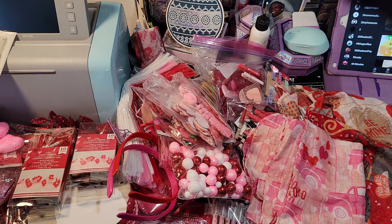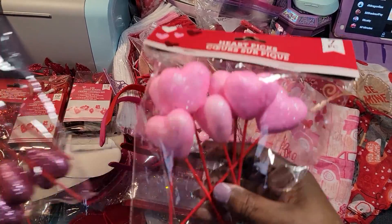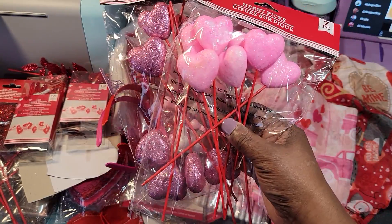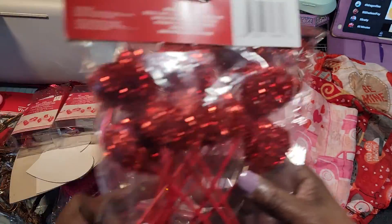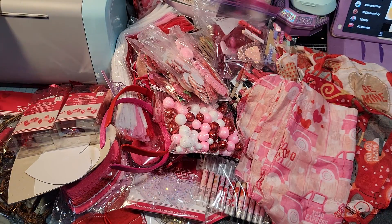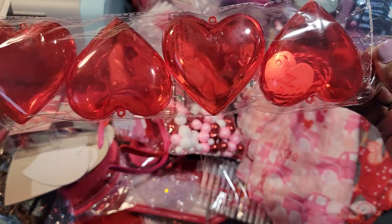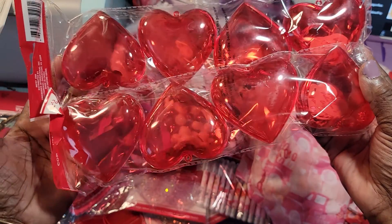I'm going to start to my left. I got some picks, and I'm going to put them in kind of order so when I put them on my cart they will already be ready to go. Then I got these here — they got the little tags in them. I got these bows, two packs. I should have grabbed more, but I'm gonna make them work.